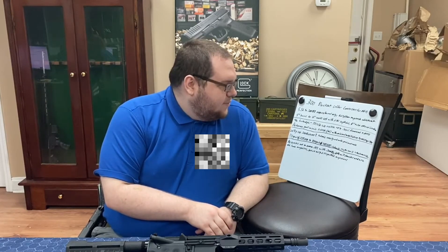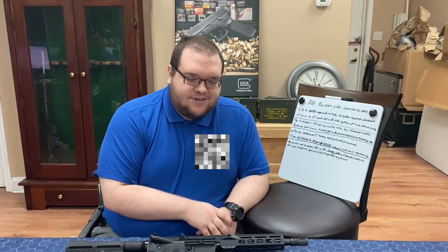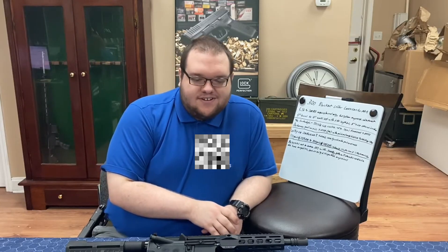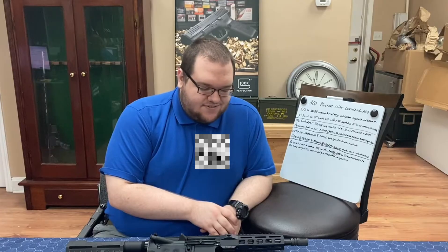300 Blackout — originally it was the 300 Whisper, which was a proprietary round. 300 Blackout is a round that was submitted to SAAMI for a standardized loading across the board, so it could become more of a commercial loaded round rather than a wildcat where the specifications were not very rigid. Once you saw a lot of commercial adoption, you started seeing people doing AR conversions in the commercial world, and it's really taken off with a lot of traction in the market.